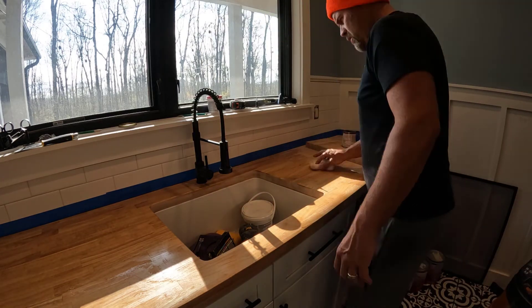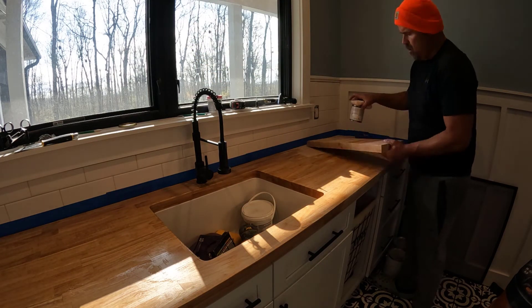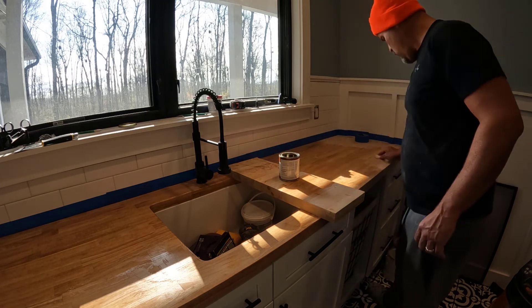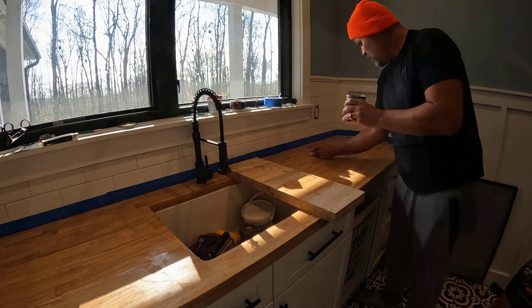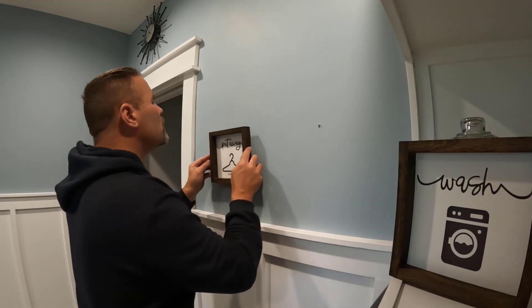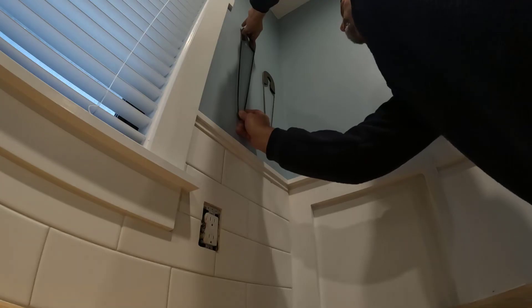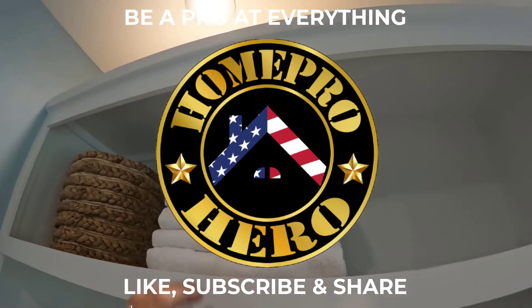That's pretty much it for this video. I've got one more video to go in the series — I'll show you before and after, tell you what everything cost, what I'd do differently if anything, and give you the ins and outs of the whole project. Then I'll bring this thing to a close and move outdoors for the rest of the year. I appreciate you spending time with the Home Pro Hero.